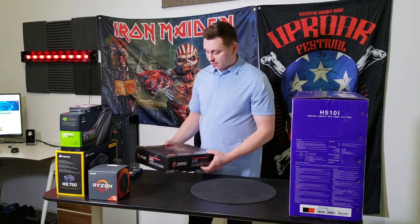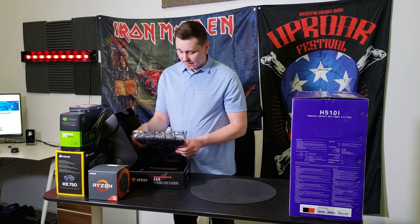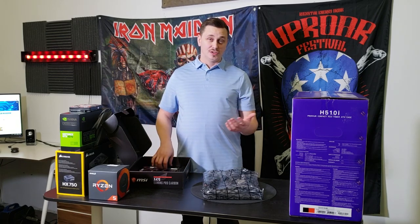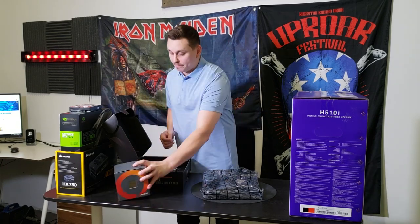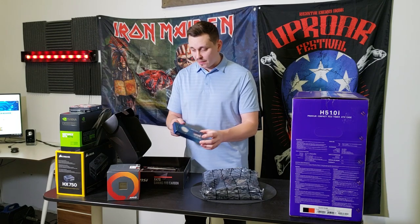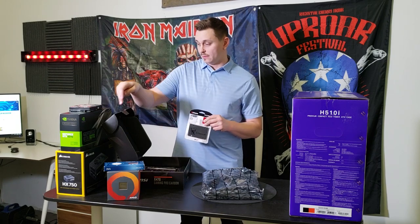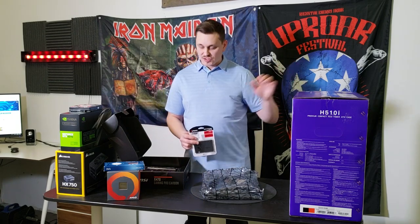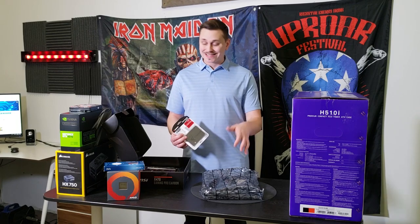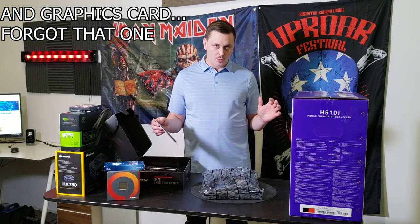The motherboard I got was previously used but only slightly — the person installed it once, then took it out and replaced it with another motherboard basically within the first 30 days and could not return it. The processor is brand new with full warranty. The RAM is brand new with a full receipt. The SSD, power supply, and case are all brand new. Not much in here is actually used besides the motherboard, which I'm going to be testing today to make sure it's still 100% viable.